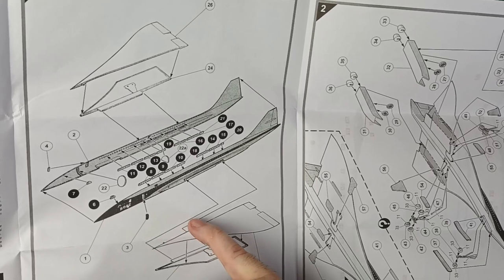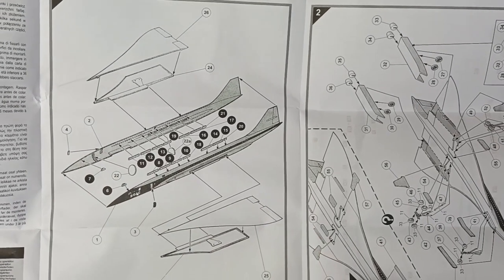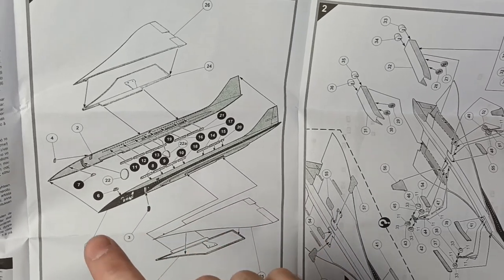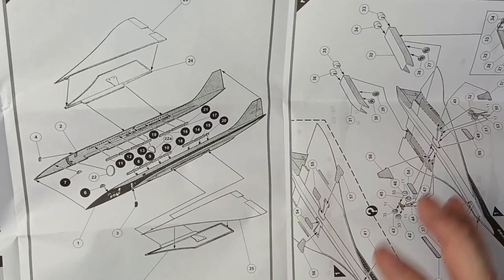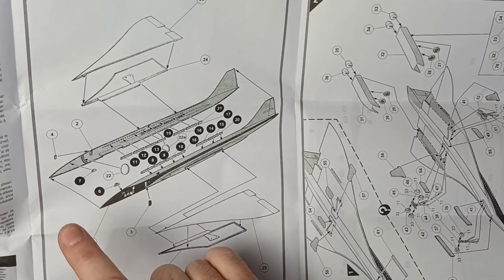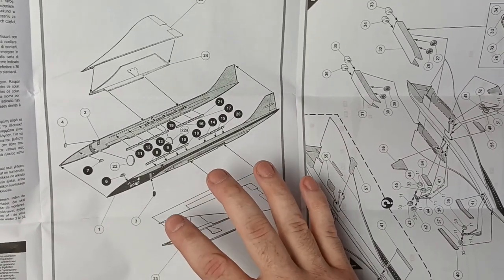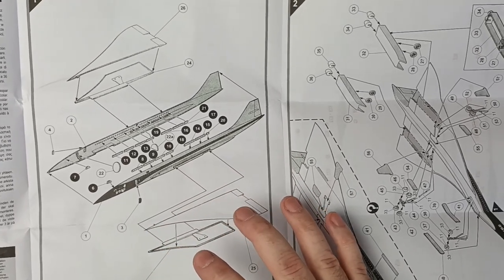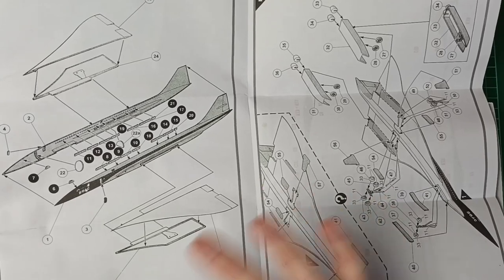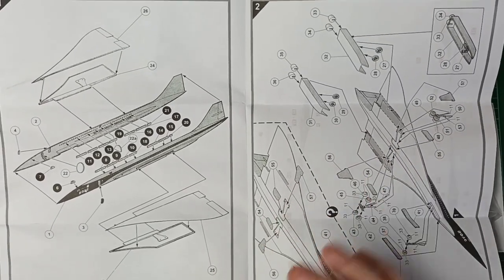So Airfix has gone one better — it's got clear windows for the sides too. The configuration for the windows on the version I'm going to do is not like the original commercial Concorde, and not this concept version either. It's based on prototype 002, which was flown out of Filton, and has a very different nose configuration to any of the others — even the pre-production and commercial Concorde. Just something a little different.